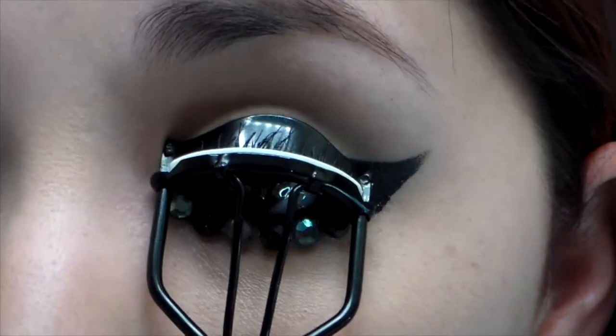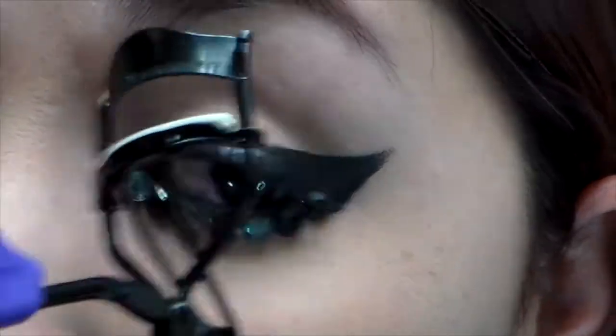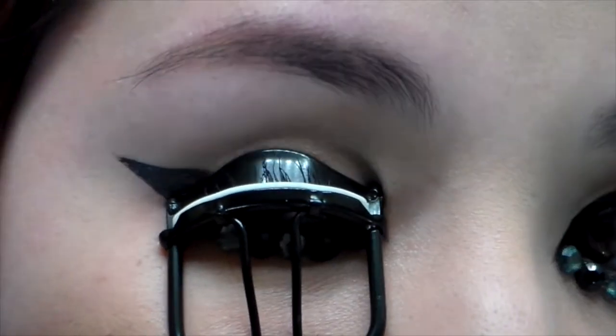My lashes stay curled longer if I curl my lashes after mascara. And now you're done. This look is inspired by Gah In, a K-pop star from Brown Eyed Girls. She's also featured in Psy's Gentleman — you guys should really watch it.